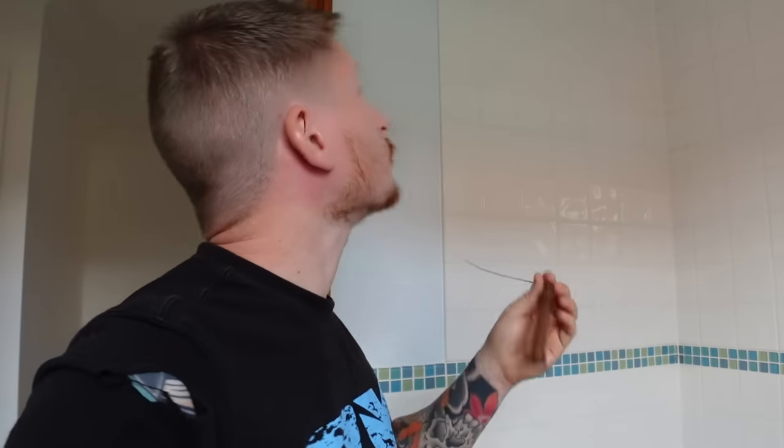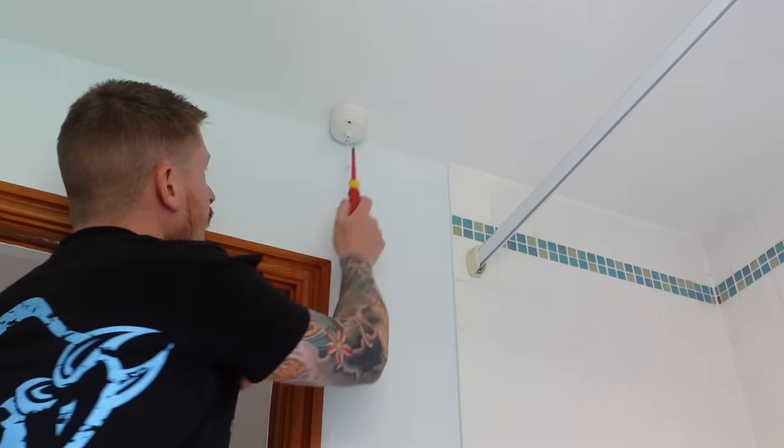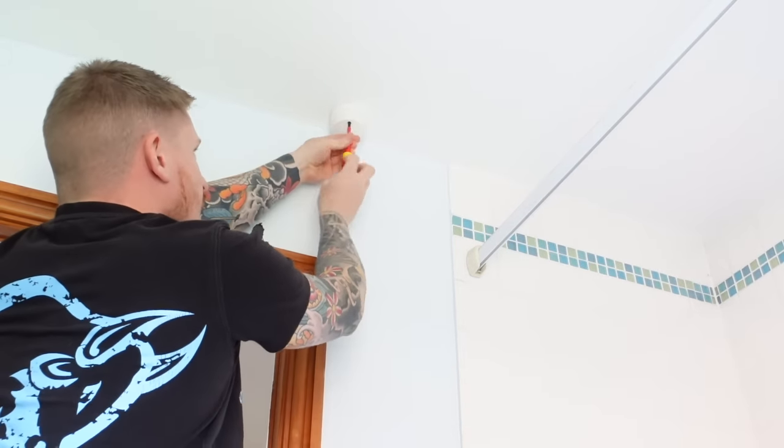First of all, we're going to get rid of this old pull cord. But before we do that, make sure that the circuit you're working on — your upstairs or downstairs lighting circuit — is isolated. There's no power to it and it's safe to work on. The first step: we'll drop this cover down over the pull cord and see what we've got inside.